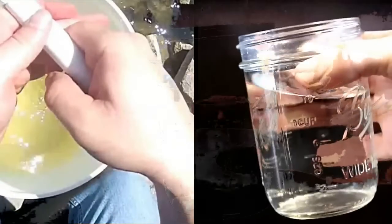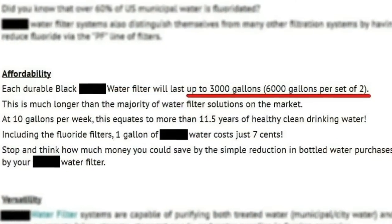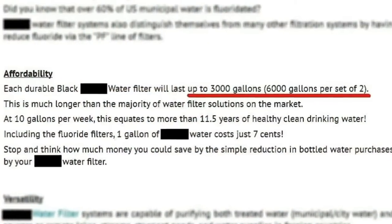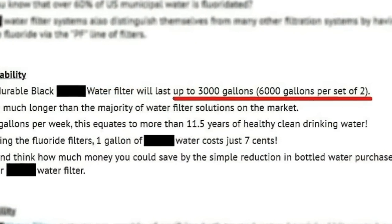One of the things I've noticed is that a lot of these companies will tout how their water filter or water purifier will filter or purify thousands of gallons of water before you have to replace the elements or the filter. But what a lot of preppers don't realize is that many times when those companies claim their purifier will handle thousands of gallons, that is when you are purifying relatively clean water to begin with.